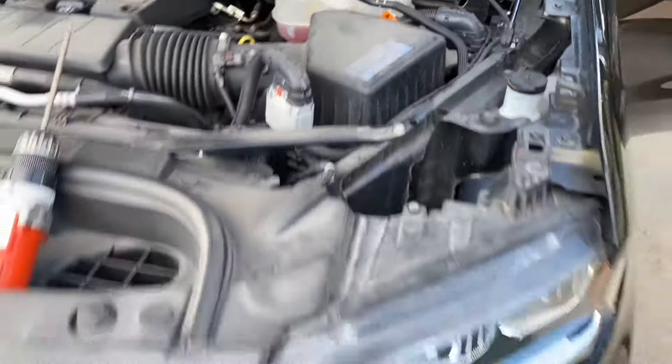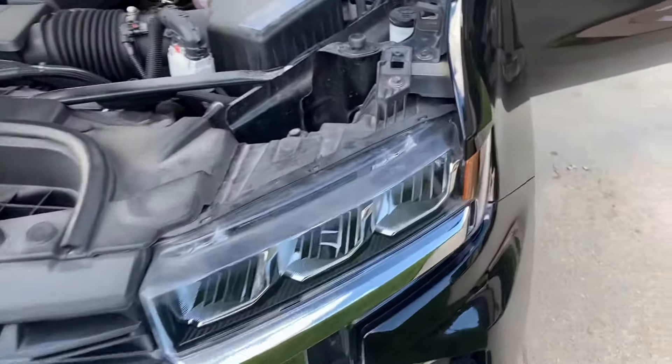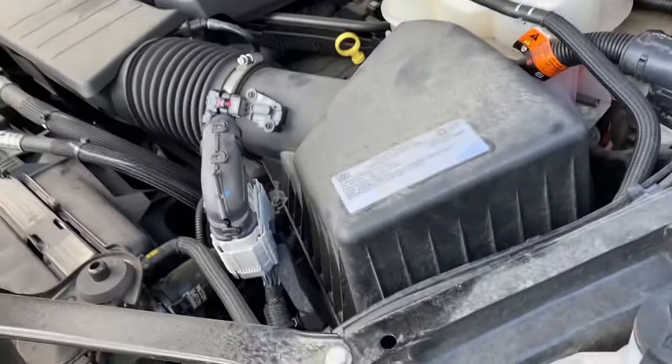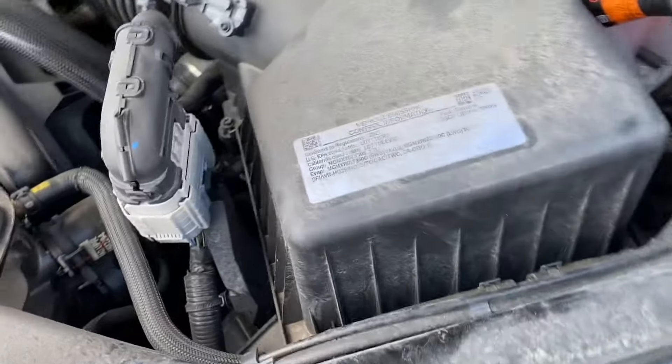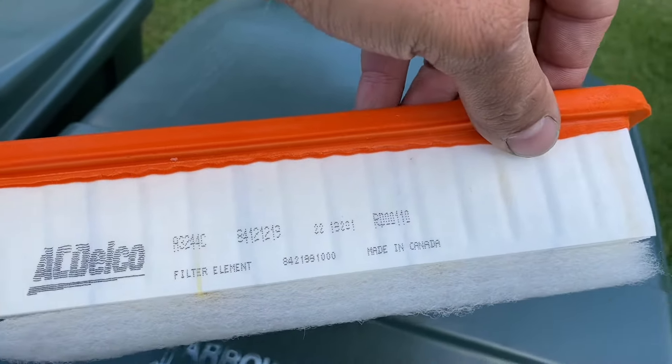What is going on everybody, this is Mike from The Last Corvette. This is my 2.7 Chevy Silverado turbo — if you have a CR it's the same thing. Long story short, I'll be replacing my air filter. Here is the replacement I got from Amazon — this is an AC Delco OEM part.